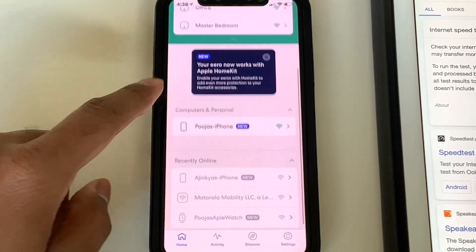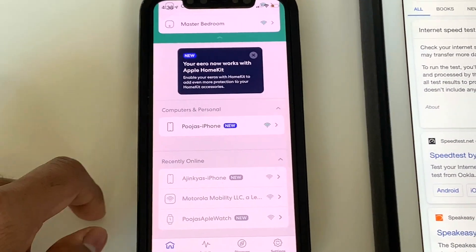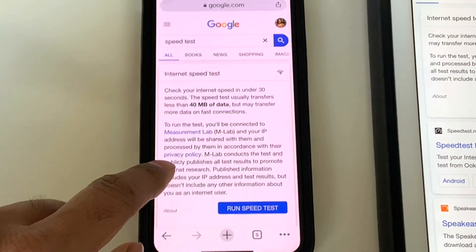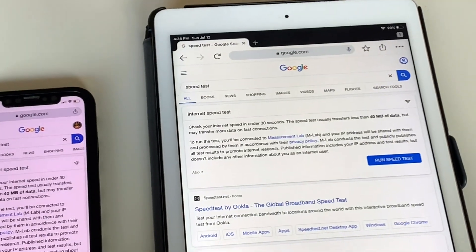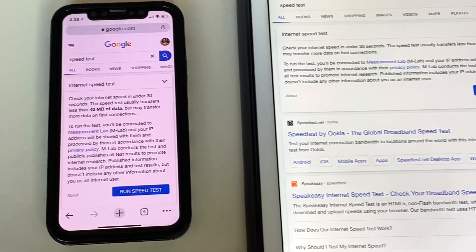If you scroll down you can see the devices currently online on the Eero mesh system. Let's give this a test — let's go to Google Chrome. This iPhone is on the Eero mesh system, and the iPad here is on the regular Xfinity Comcast Wi-Fi. Let's kick off a speed test on both devices simultaneously.